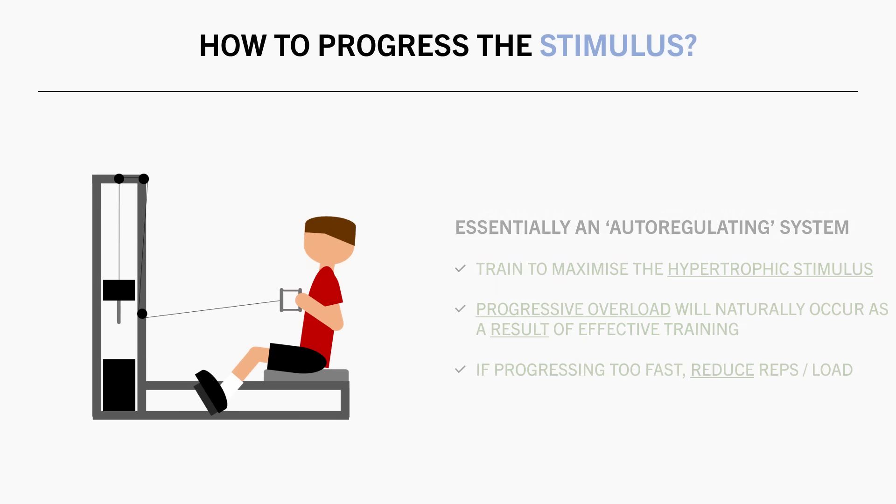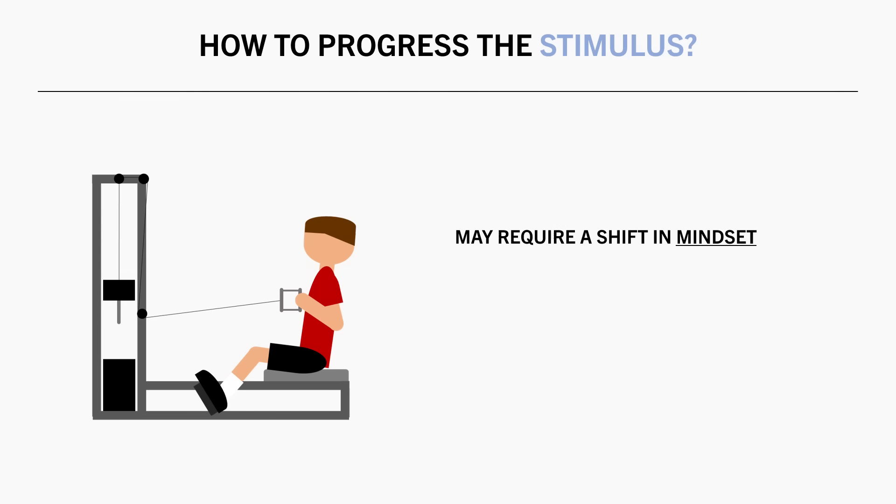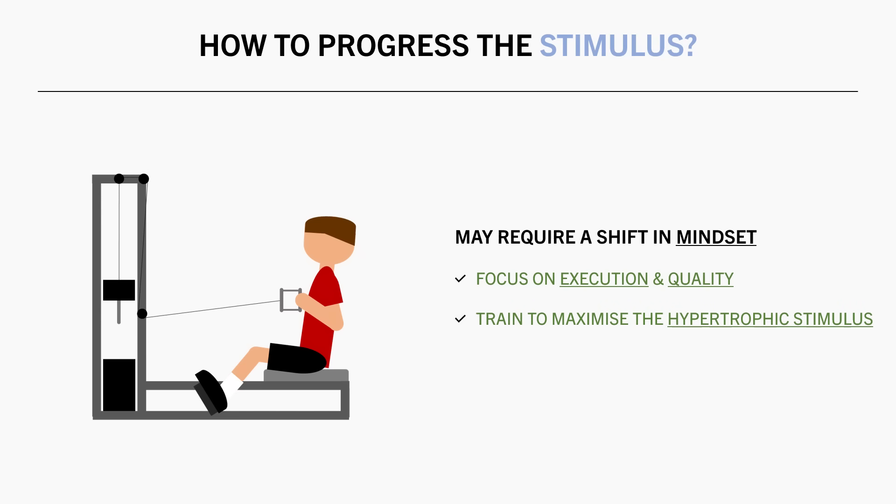Training in this style may also require a shift in mindset during workouts. Rather than focusing on trying to add reps or load over time, the focus should shift more towards training execution and quality. Focus on performing each set in a way that maximizes the hypertrophic stimulus. The load and reps should be adjusted to accommodate this, rather than being the sole focus.